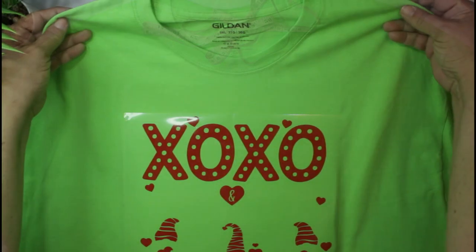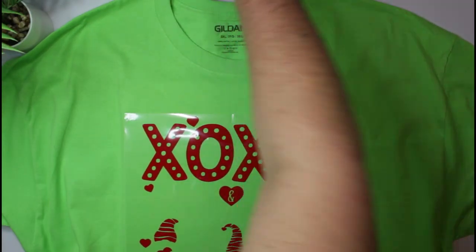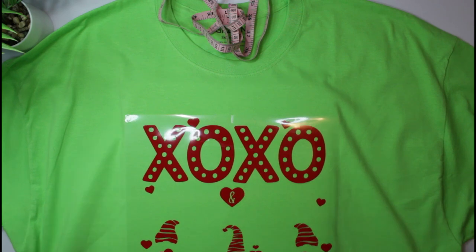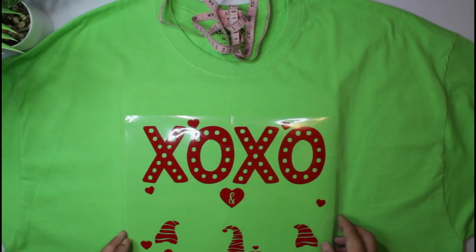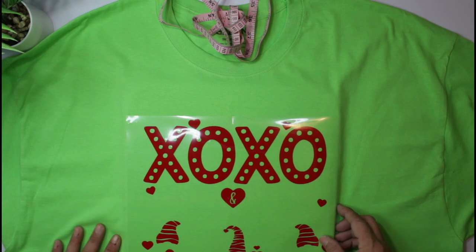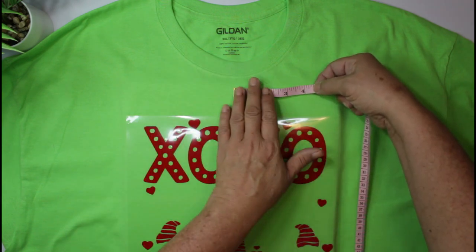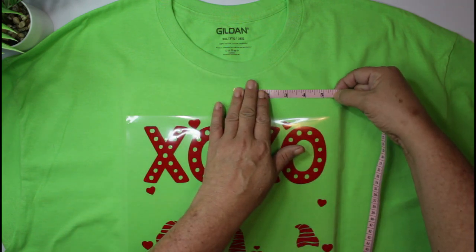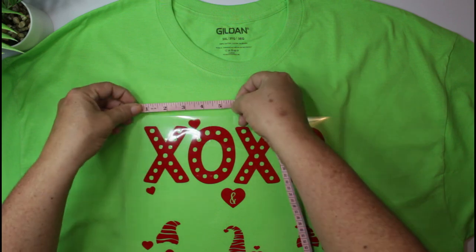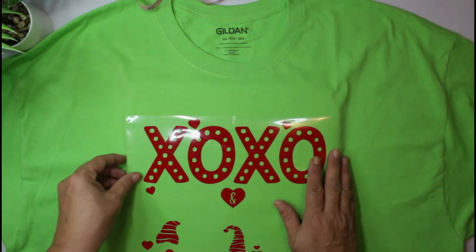Let's see if that looks good. I'm always just trying to make sure it looks straight, because the last thing you want is for things to be off kilter. Let me check — I've got about five and a half inches on each side. Okay, we are good!